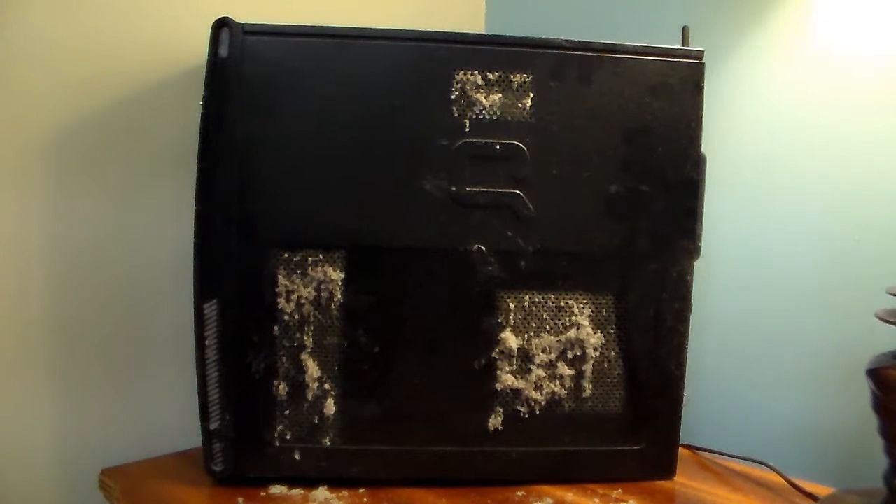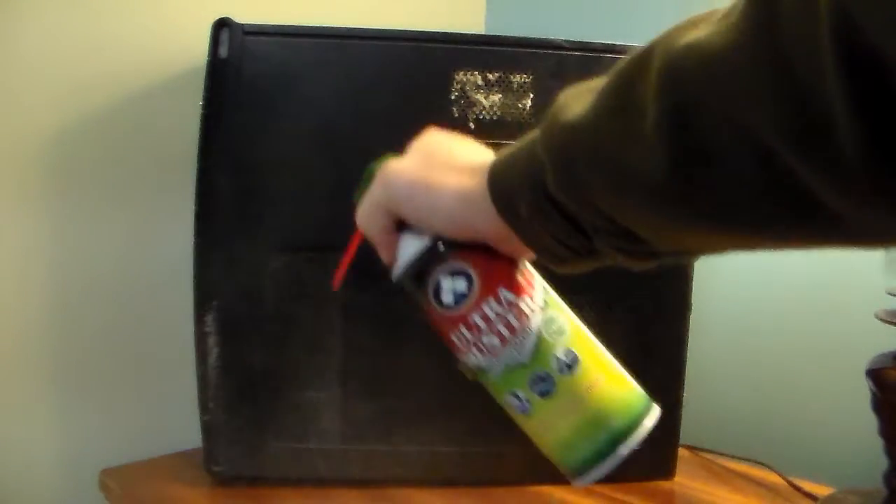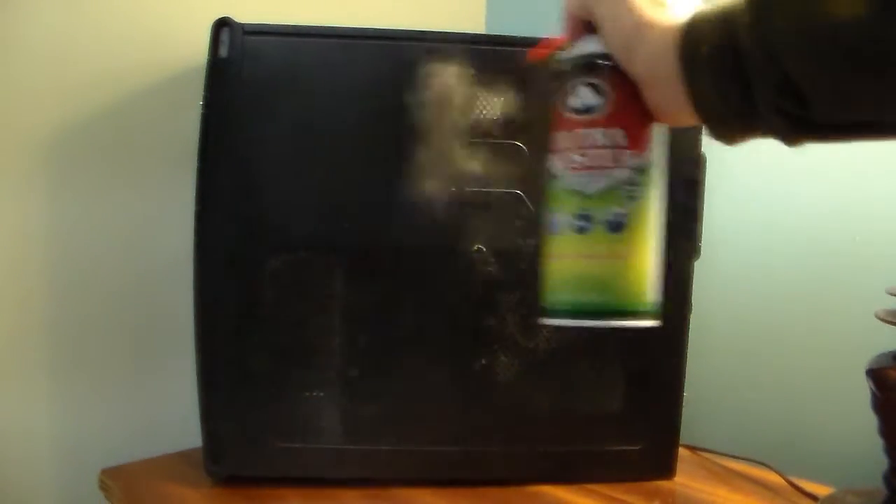This will help it breathe a whole lot better when you get done. It will be a whole lot cleaner, so this is a good thing for your CPU tower. First, you just want to go ahead and take the can of air and clean everything off the side of it — all the dust out here.